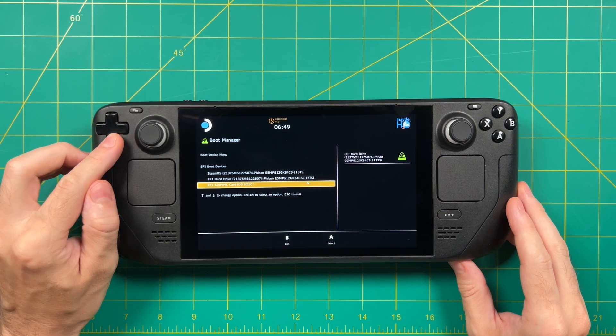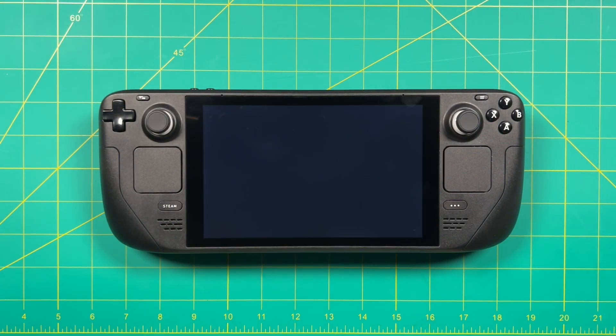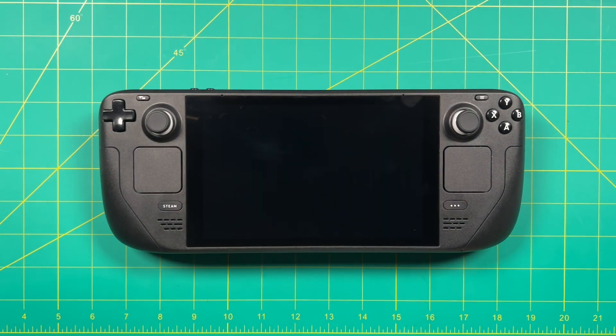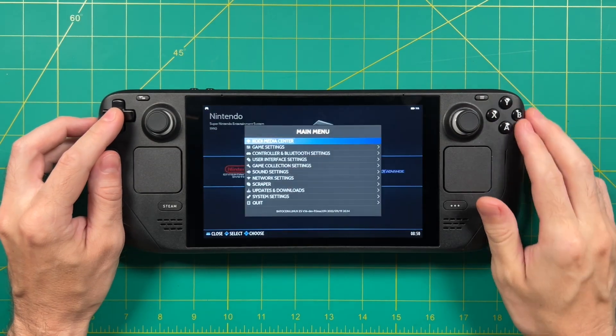Go ahead and select that, and that will boot into Batocera. On that first boot, it's going to repartition the SD card and then also set up the file system. So it is going to take a while to initialize — a couple of minutes at least. After that, it'll boot you into the main menu, and as you can see right here, it's already been populated with some freeware games.